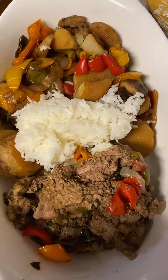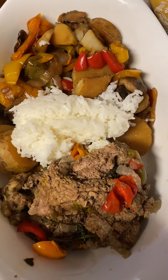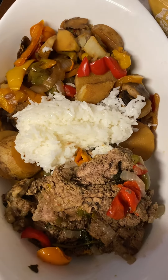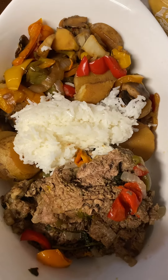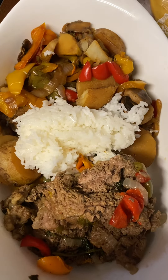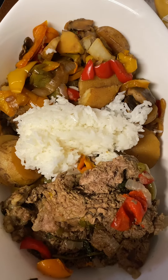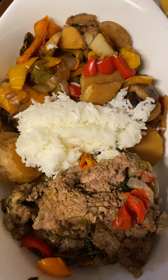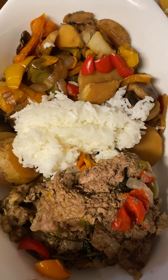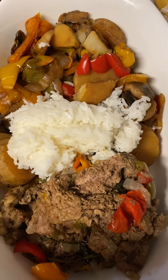Hey guys, welcome back to my channel — this is Cooking Healthy and Fresh with Cynthia. As you can see, I finished my meal — this is how it looks, how it turns out. We have the filet mignon steak along with the green bell pepper, red bell pepper, and orange. We got the white jasmine rice, and the mixed stir fry with some mushroom sauce.